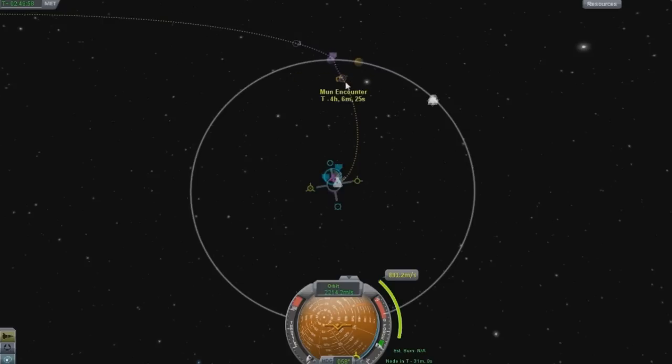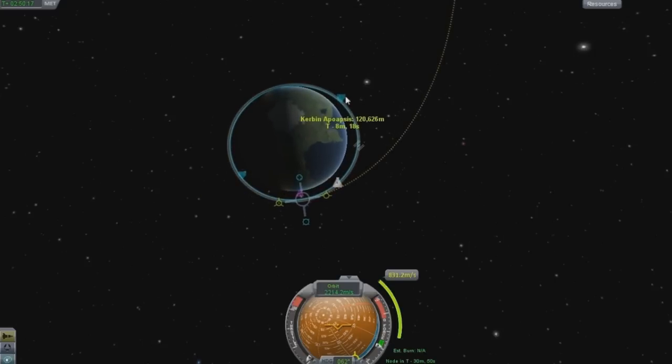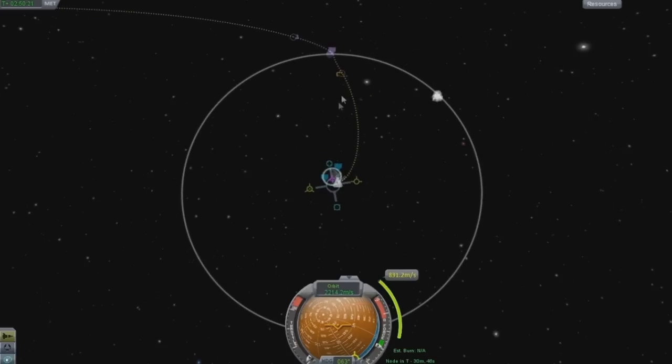I'm going to tell you guys right now: once you get the encounter set up, work with your prograde and retrograde. These other nodes you don't need to touch very much at all. As long as your orbit is very circular and you've got a very good orbit like this one where there's not much change, you don't need to worry about any real super big problems happening.